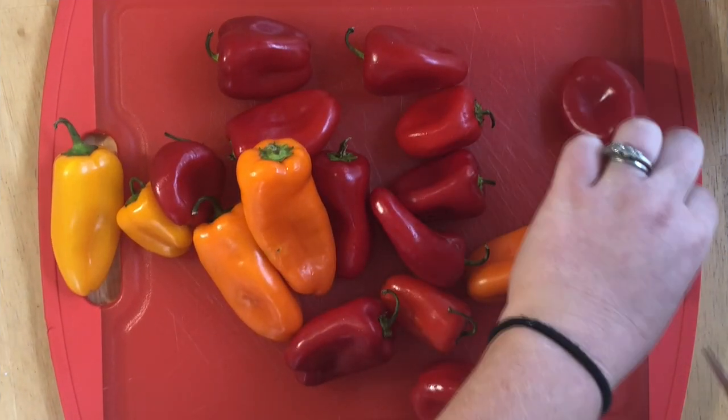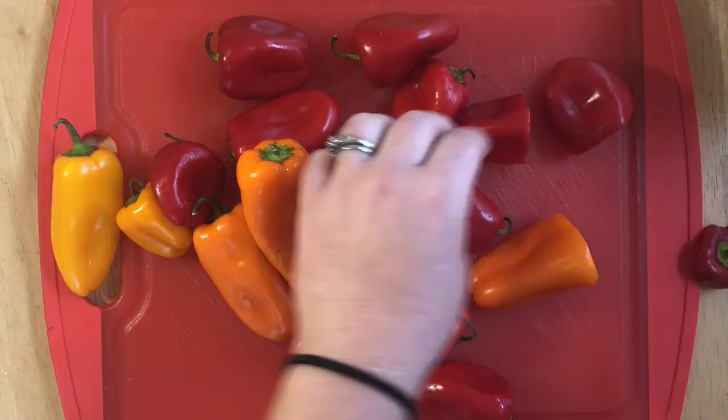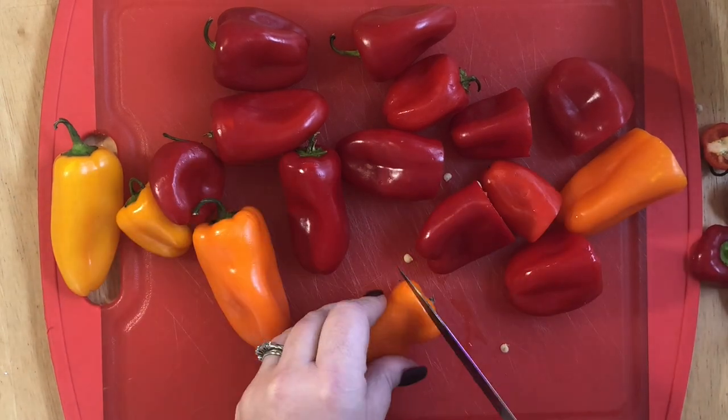To get started, I am just washing and cutting the tops off of my little peppers, and then you want to remove all the seeds inside. It's really easy to remove the seeds if you do it under running water.